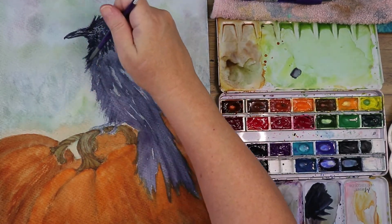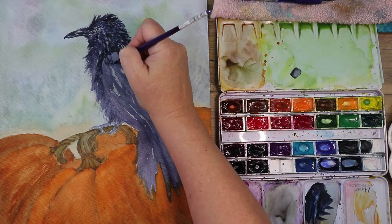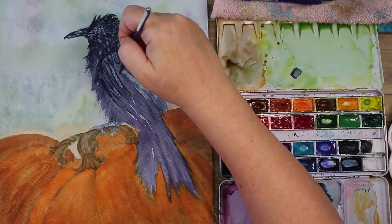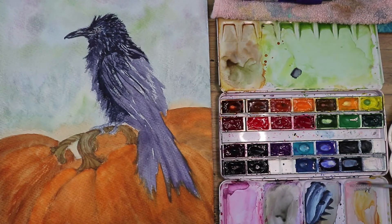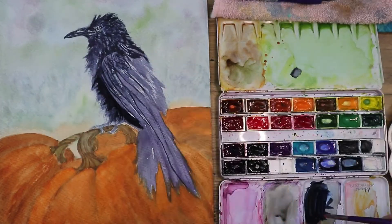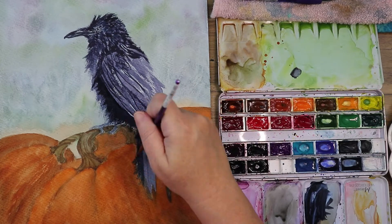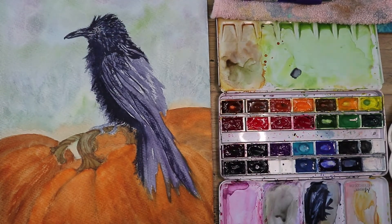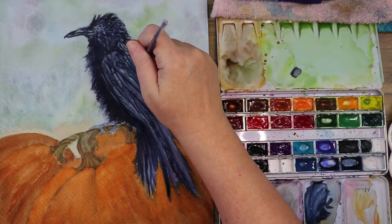Birds fluff up their feathers when they're happy too. I was looking for him to be a little more raggedy than the more sleek, pristine raven pictures I looked at. I looked at a good deal of raven reference photos before I got the sketch where I wanted it. When I first did the sketch I really didn't like it — the composition isn't what I'd like — but I went ahead and painted it anyway as a good practice piece.